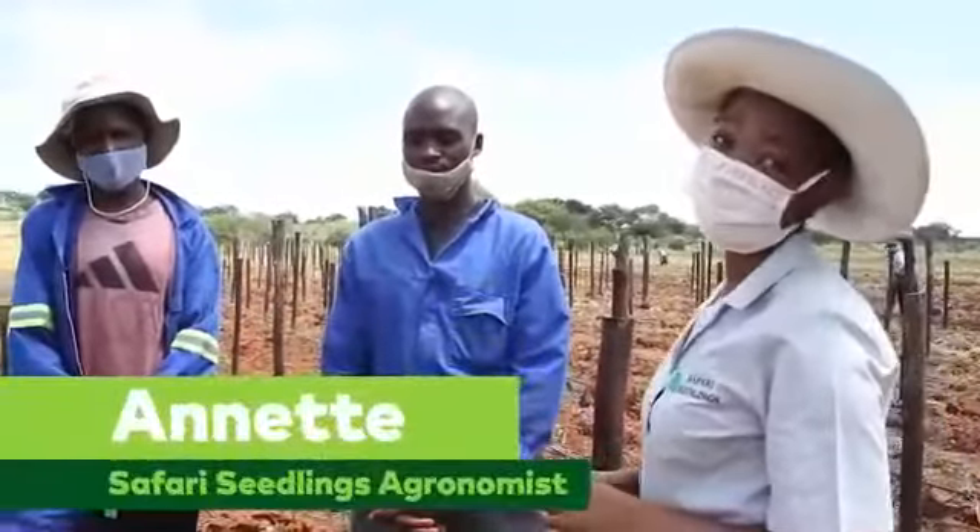Today I have with me Mr. Dalla and Mr. Moyo, and they're just going to take us through a brief explanation of how they carry out their tomato trellising. Mr. Dalla...